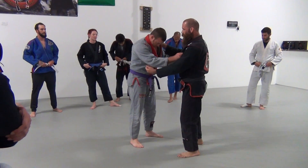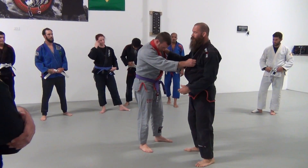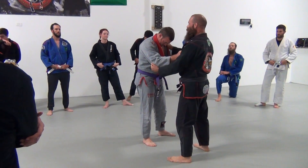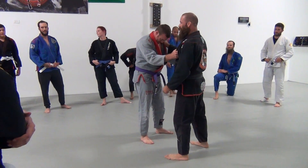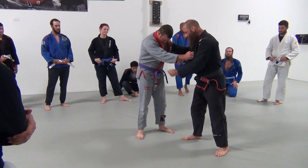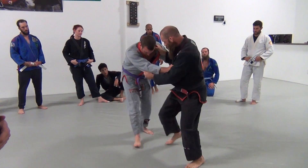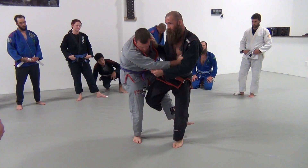I'm going to get grips on the lapel and behind the elbow. Whenever I'm doing Ochi-gari, I like to stagger myself. I don't like to be square with my opponent because I don't want to take that extra step. So I step like this — I get a staggered step. That way when I pull him into me, I don't have to take an extra step. I pull him in, sidestep in, and hook the leg.